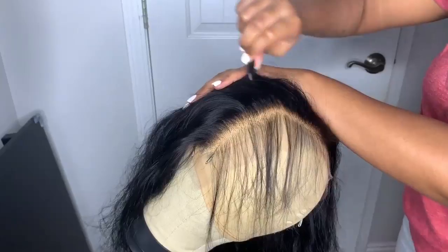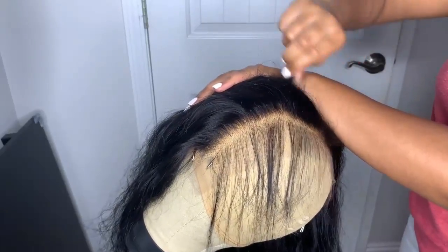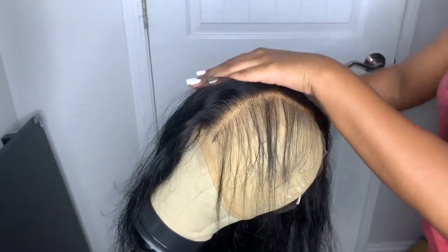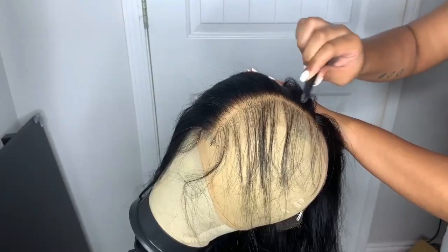This is how it looks with the baby hairs and this is without the baby hairs — looks really, really good. Not too much but a good amount. I'm going to go ahead and switch to my other side and repeat that same step.